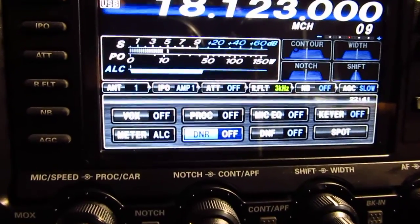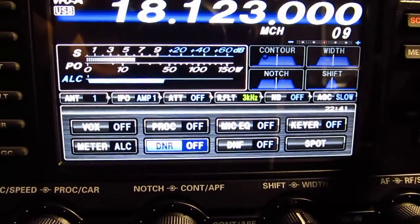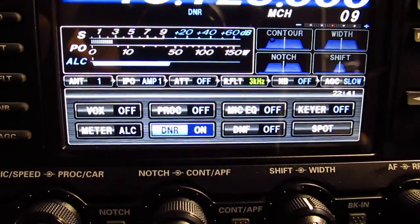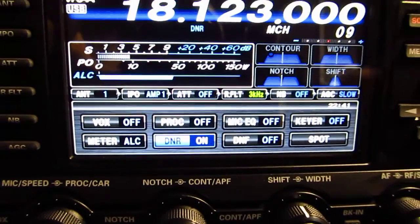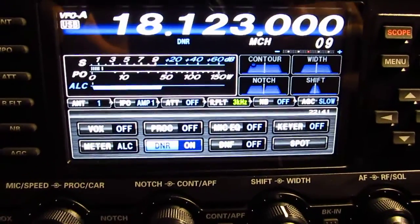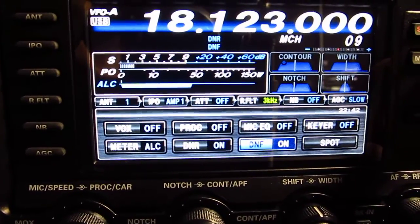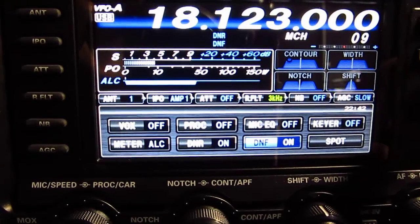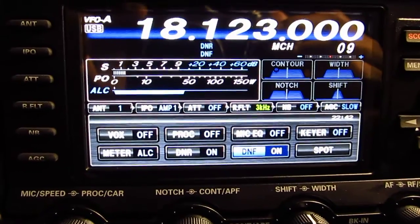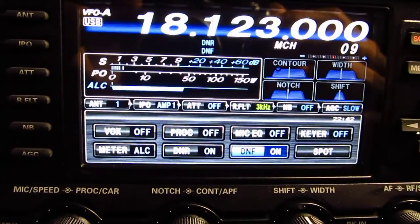Well, I have a Yaesu rotator. I'm thinking it's the G800S if I remember right. I can't quite read the numbers but I think it's the G800S. I've had it for going on 10 years and never had an issue with it — it's an excellent rotator. It really cuts back on the noise, the background noise.